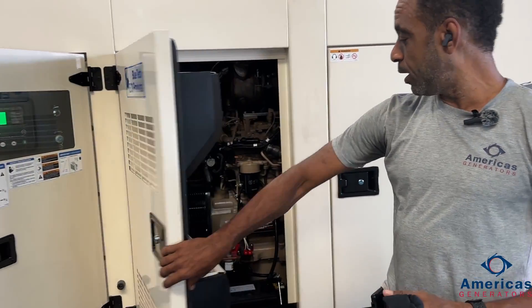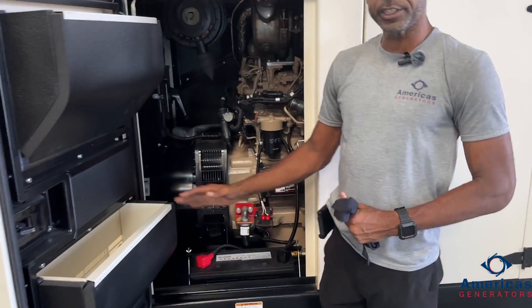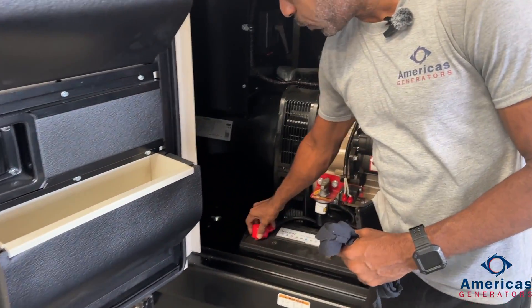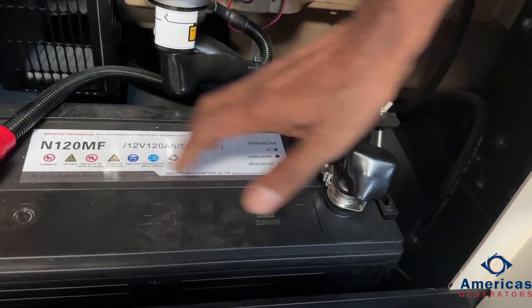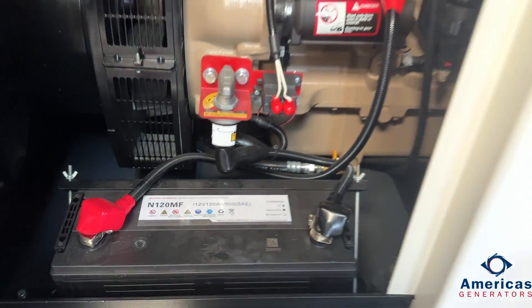The first thing we're going to want to check is our batteries. We want to make sure it is fully charged and connected properly. Located on either side of the generator in the battery tray, we want to check to make sure our connections are secure, your negative terminals are connected, and your battery is fully charged and ready to go.